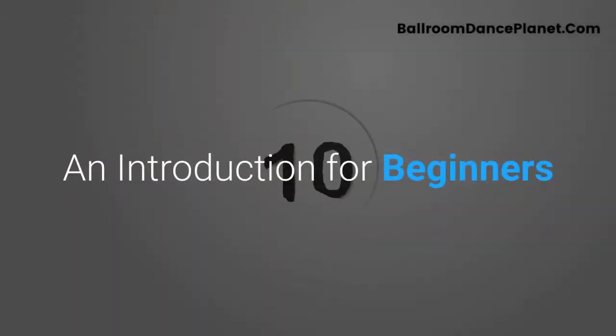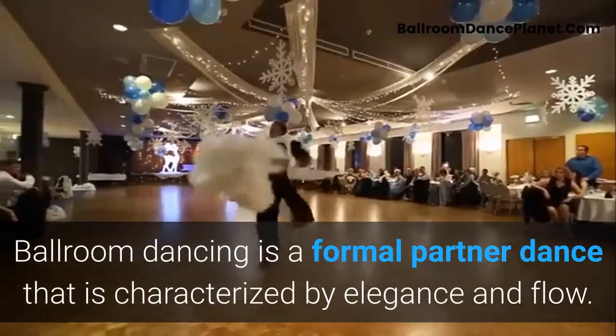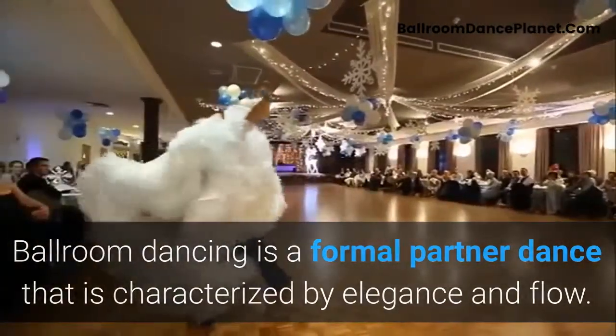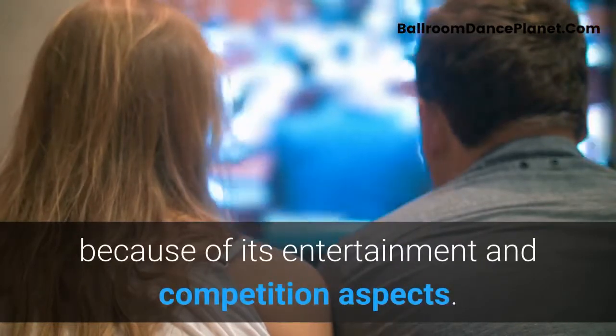How to Ballroom Dance: An Introduction for Beginners. Ballroom dancing is a formal partner dance characterized by elegance and flow. It is performed and enjoyed around the world because of its entertainment and competition aspects.